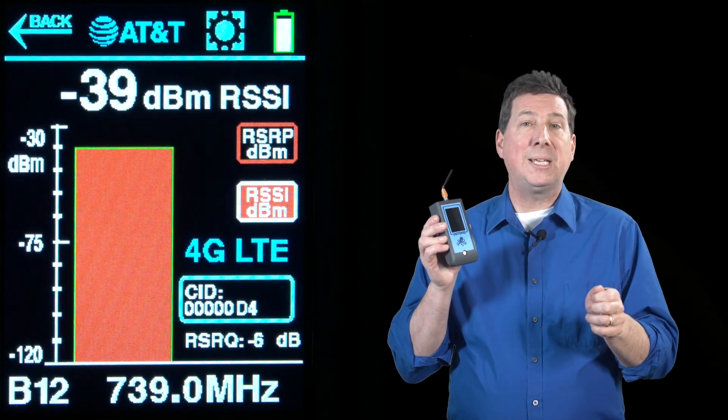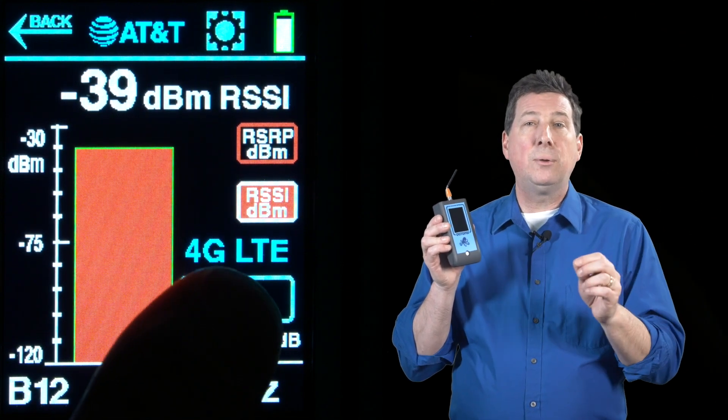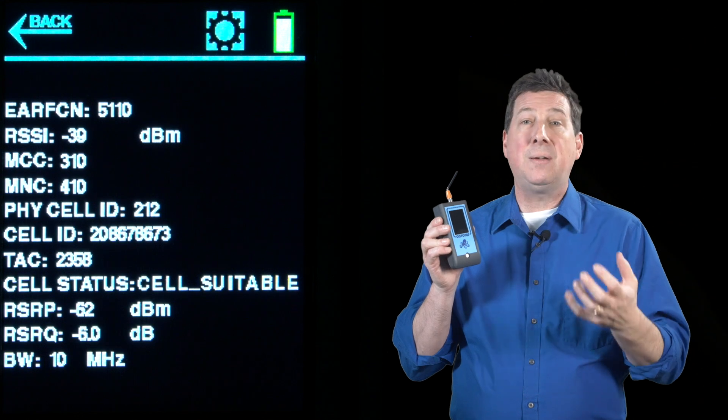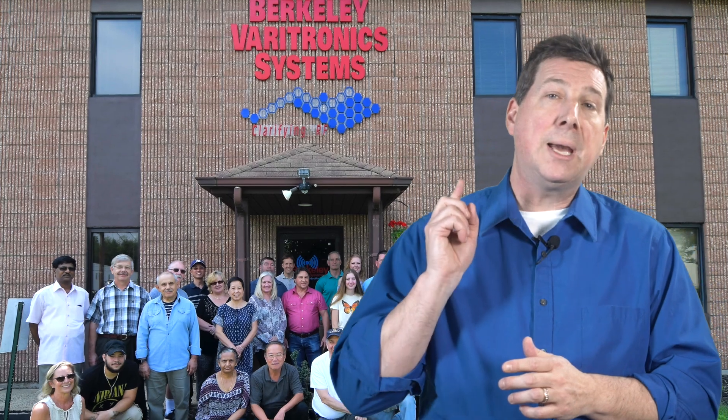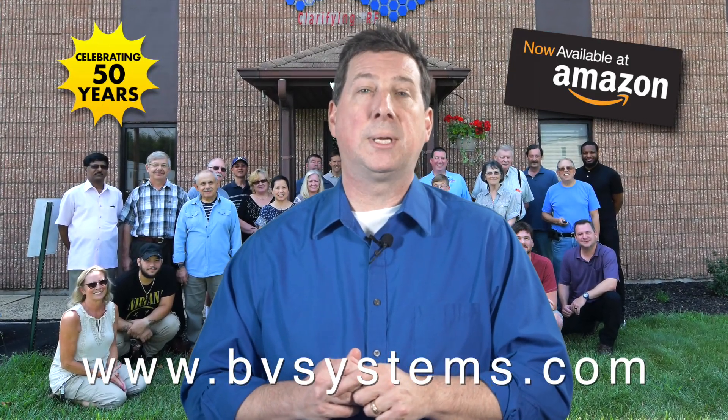Drill down to the base station of interest for an enhanced view of signal strength, channel number, frequency, and plenty of additional cellular ID info. We've been in business for 50 years and have been designing and building cellular testing tools for over 30 years. Find out why professional wireless installers have come to rely on Octopus Signal Meter, available on Amazon or buy direct from the BVS website.